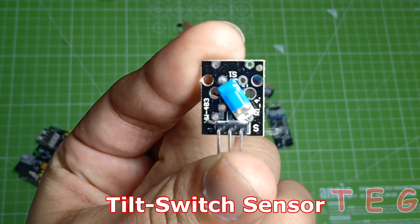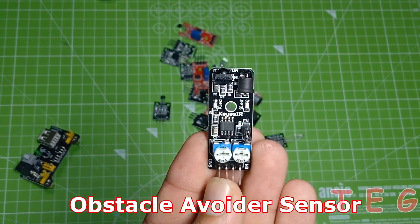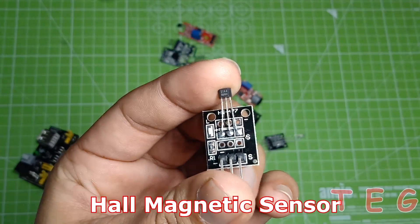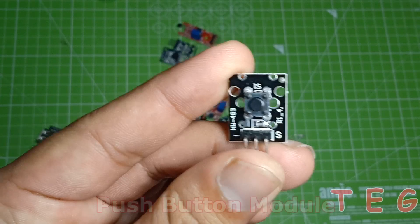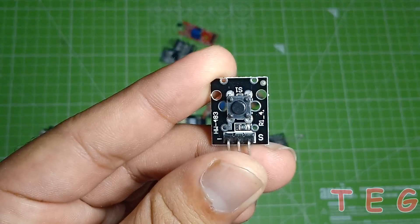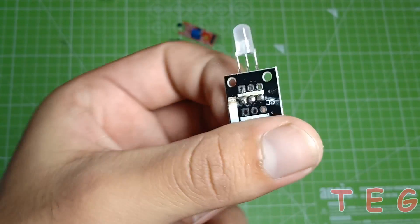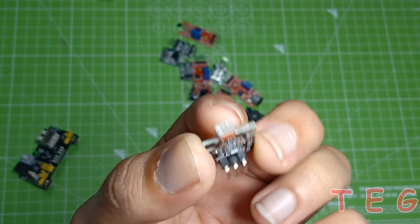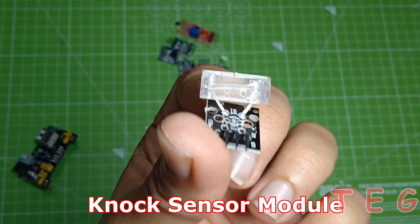Tilt switch sensor, obstacle avoider sensor, hall magnetic sensor, push button module, two-color LED module, LED module, knocking sensor.